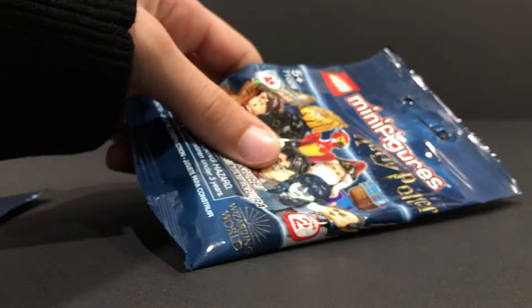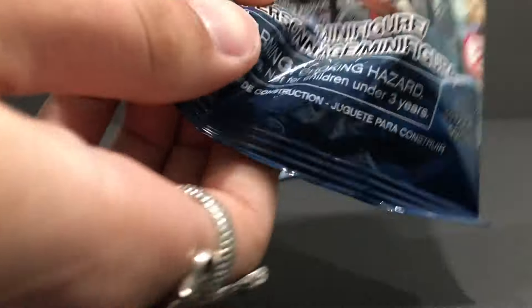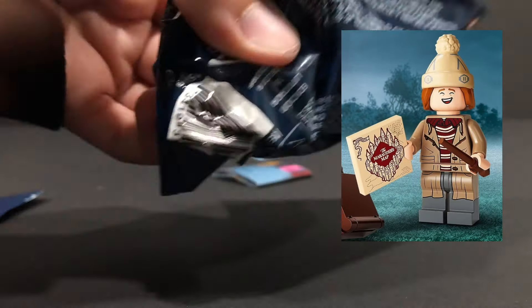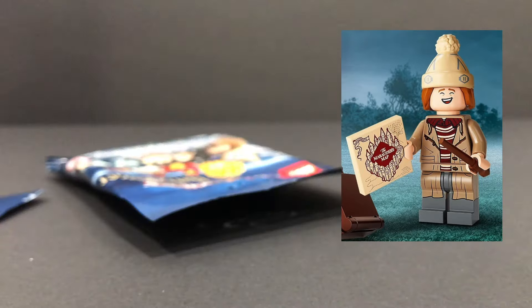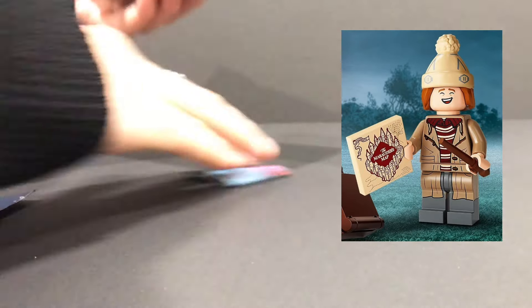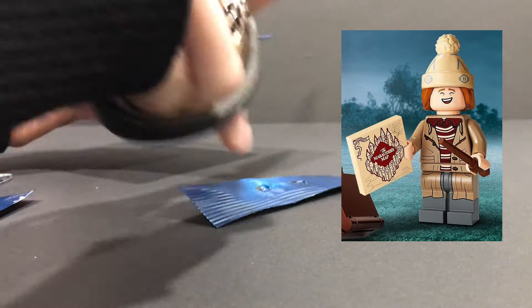Moving on to the next bag — I'm going to be feeling pretty lucky. This is one of the Weasley twins for sure. I can feel his little pom-pom there on an iron pack. As I continue to feel through the bag, the Marauder's Map is like a square tile piece. And there we go, I found it. Ladies and gentlemen, that is the Marauder's Map. We have ourselves a George Weasley. I'm almost 99% sure that Marauder's Map confirmed it for me.